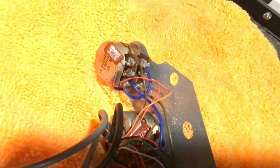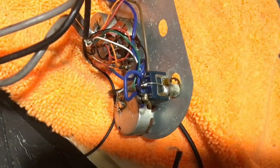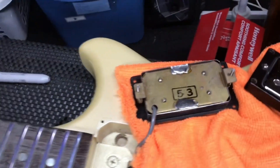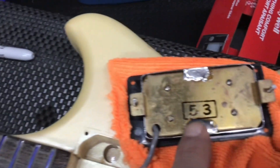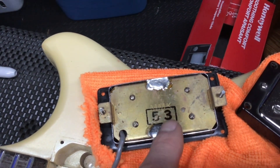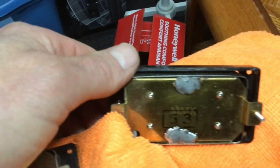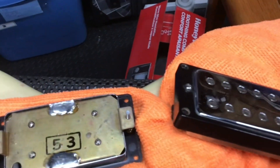I'm going to clean those up and spray those connections with contact cleaner and go from there. So this is the underside of these pickups - it says MMK on them, probably like Matsumoko or whoever builds these. Number 53 - that must be the type of pickup. Same one here, MMK 53. So it looks like they have identical pickups in the bridge and the neck.